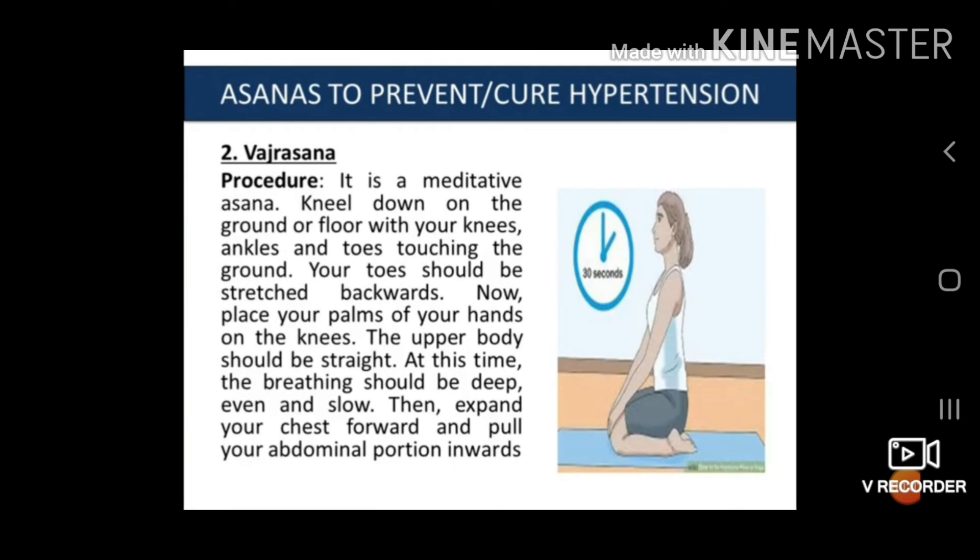The second asana is Vajrasana. The procedure is: it is a meditative asana. Kneel down on the ground with your knees, ankles and toes touching the ground — your toes will be straight backward. Now place your palms on your knees. The upper body should be straight. At this time the breathing should be deep, even and slow. Then expand your chest forward and pull your abdominal portion inward.